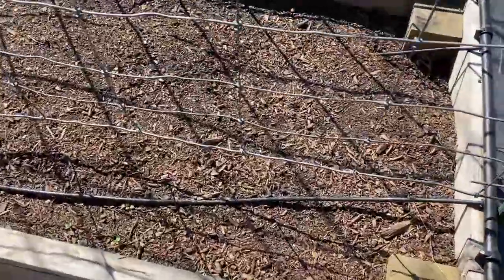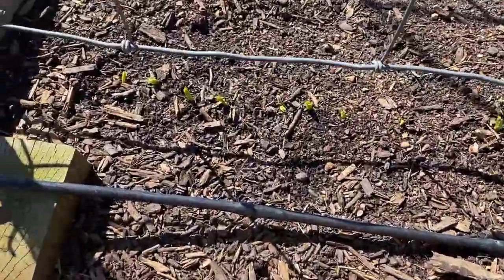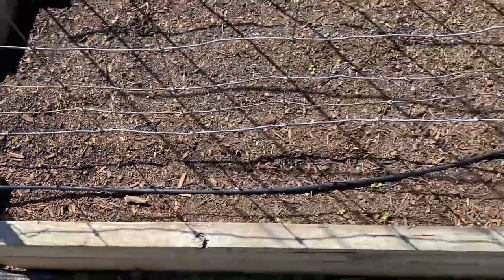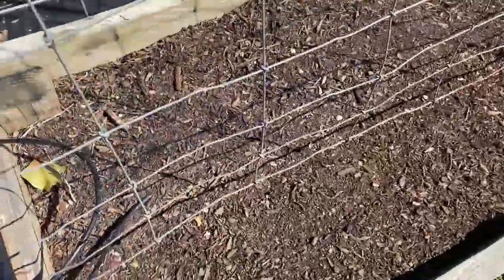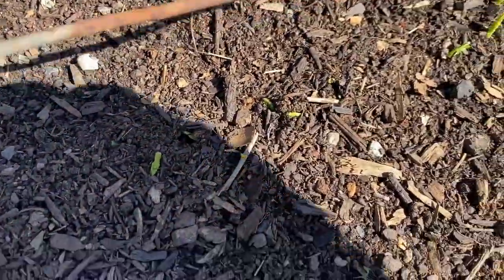We planted our peas maybe a week, week and a half ago, and you could just make them out popping out. We've got peas planted over here and peas coming up over here — you can just make them out.